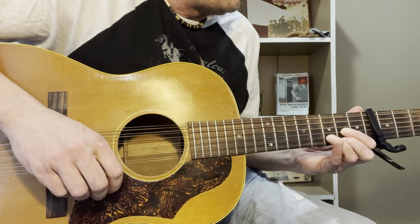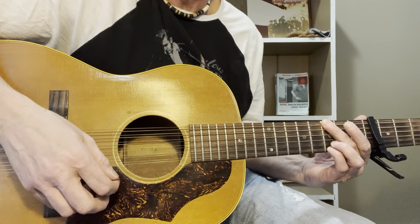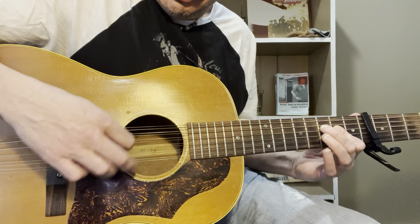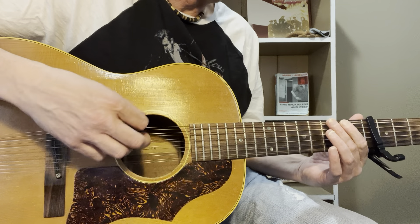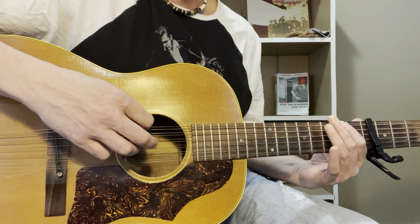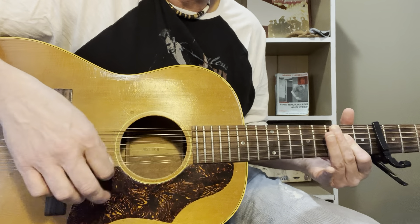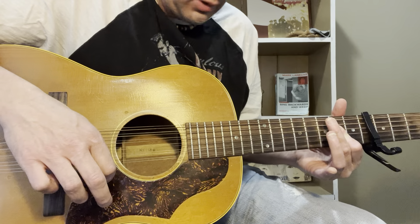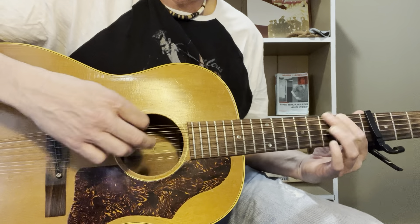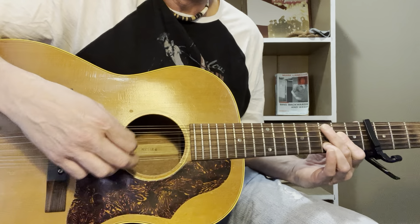When it gets to the chorus, you're going to go open, two, three — G chord — strum it four times. So first it goes to G: open, two, three, one, two, three, four, and then to A. You could strum it four times, either just a plain old A, or add a suspension like this. Add the suspension and lift off.